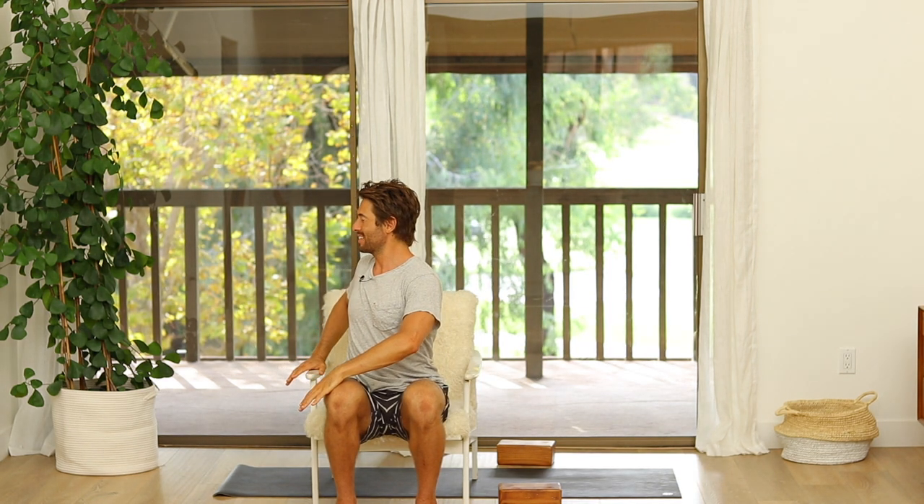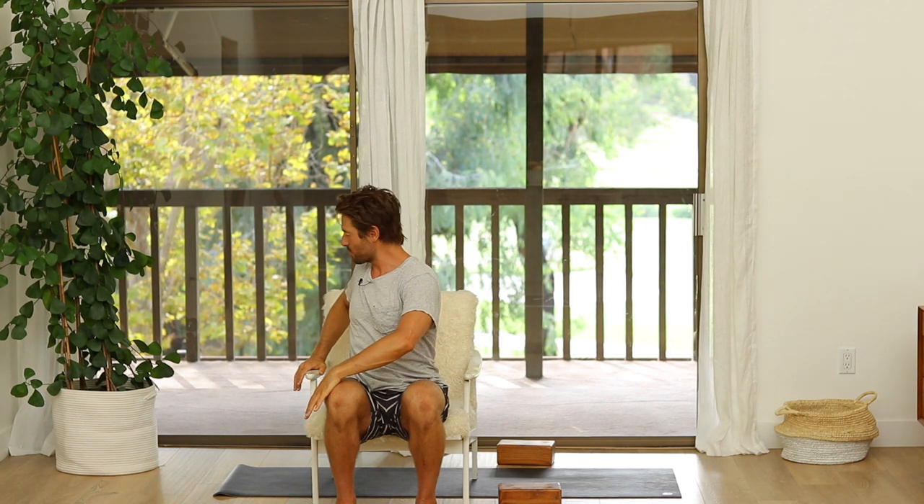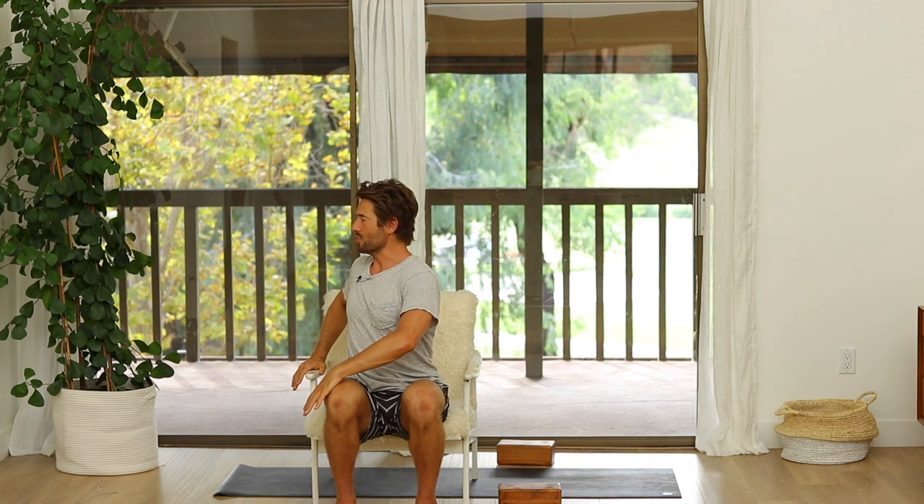Then bring your left hand to your right knee and your left hand back behind you as you twist open. Instead of trying to twist down, grow tall as you're twisting — twist upward like a bottle cap unscrewing. Change sides, twist to the other side.